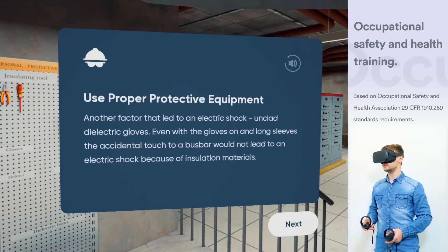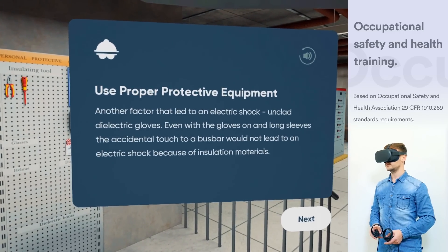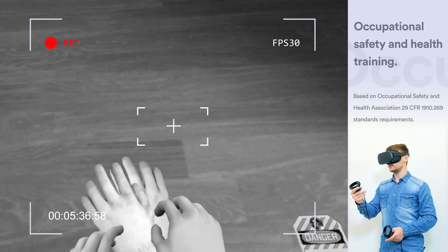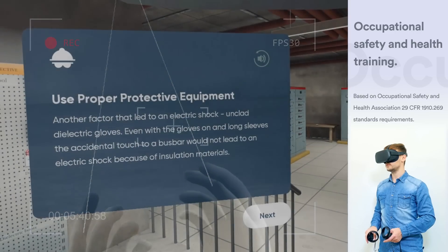Use proper protective equipment. Another factor that led to an electric shock was unclad dielectric gloves. Even with the gloves on and long sleeves, the accidental touch to a bus bar would not lead to an electric shock because of insulation materials.